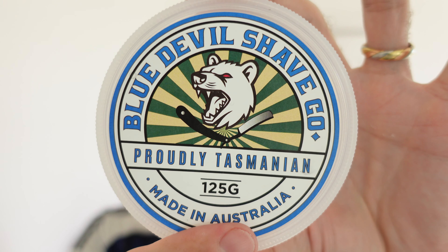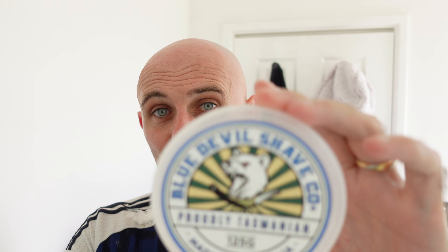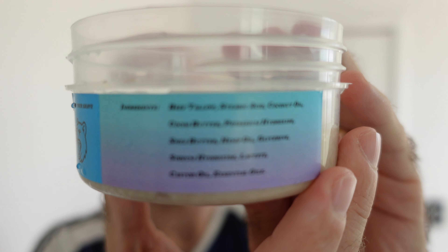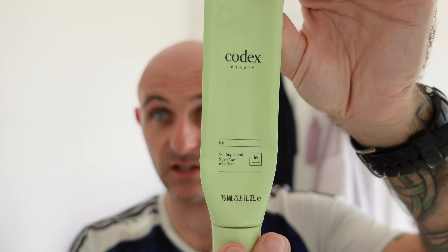So that was Blue Devil Shave Company, proudly Tasmanian. I'm assuming this will have Tasmanian water in it, which is a lot softer than mainland Australian water. Good labels, all waterproof. The side labels were starting to peel on the corners - I re-glued them down a little bit. Fantastic scent, really really nice - a lovely fresh sort of summer scent. I'm really pleased with it. The post shave is really moisturising. I'm still on my Codex Skin Superfood, which I'll be using after my face shave.